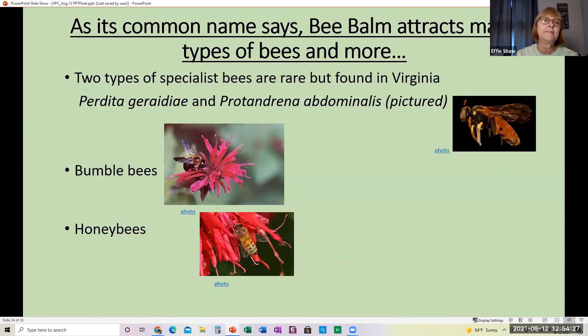The common name refers to bees, and bee balm also actually attracts bees, so the name tells us multiple things about bees. It attracts many types of bees. Two types of specialist bees are rare but found in Virginia: Perdita geradia and Protandrina abdominalis. It's interesting that we have two of those specialist bees here in the state of Virginia. Among the bees it attracts, bumblebees and honeybees are two more.